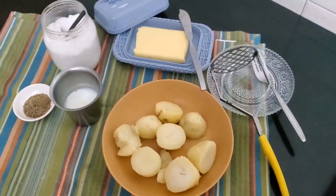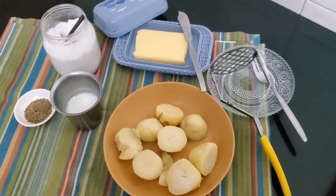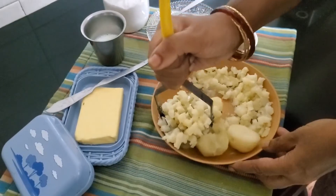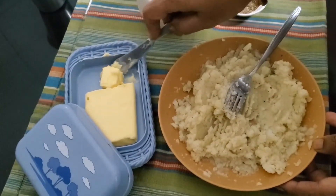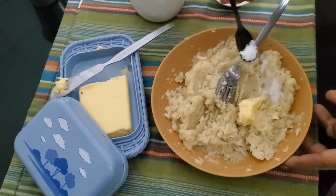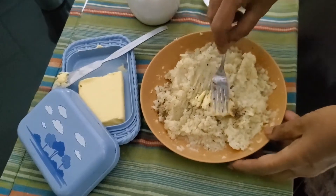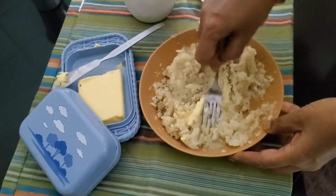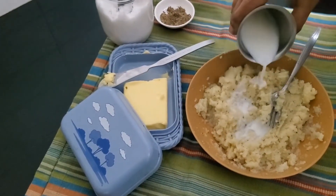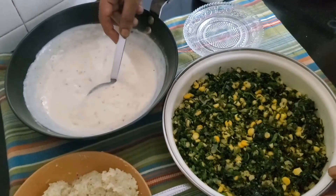For the topping we have boiled potatoes, warm milk, salt, pepper, and butter. First, mash the potatoes nicely, then drop in the butter, salt, and pepper, and blend it all together. Add a little warm milk and mix. Now let's mix the white sauce into the spinach.